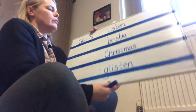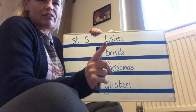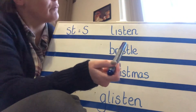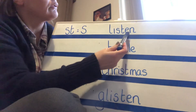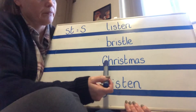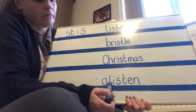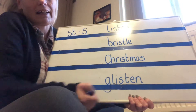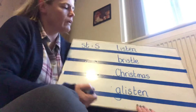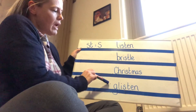Now I'm going to read those words out, all together. Let's have a go at you sounding these words out - I'll point and you blend and tell me the word. Listen. Well done. Bristle. Christmas. Glisten - sorry, I don't think you could even see me doing that one. Glisten. Well done. So let's read those words: Listen. Bristle. Christmas. Glisten.